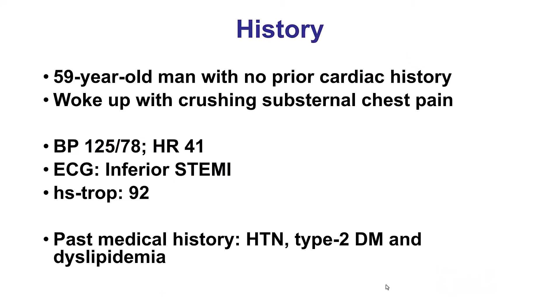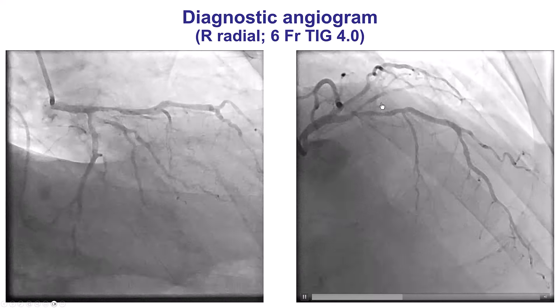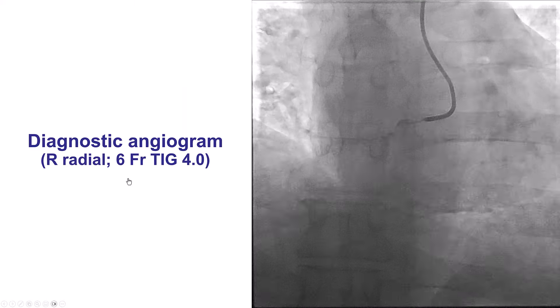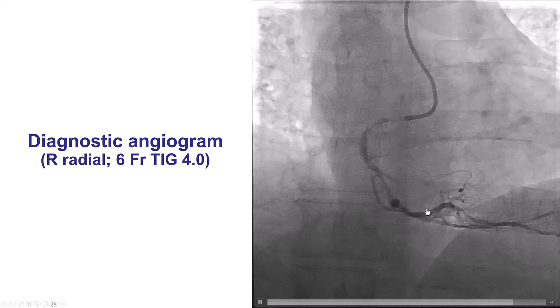The patient was a gentleman with multiple risk factors who presented with inferior ST-segment myocardial infarction, good pressure, but some bradycardia. Diagnostic angiography showed severe disease in the diagonal branch, some diffuse disease in the LAD and the circumflex, but the culprit was the right coronary artery, which had multiple high-grade lesions.